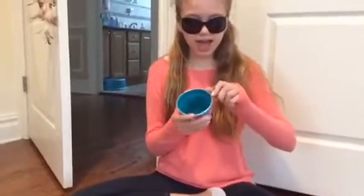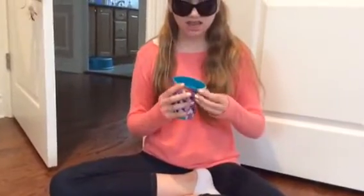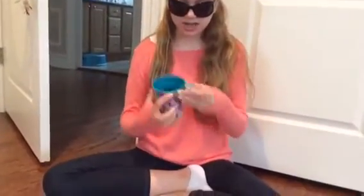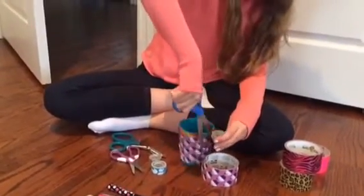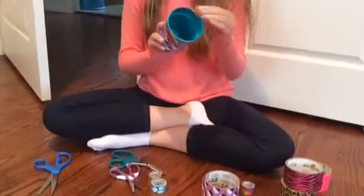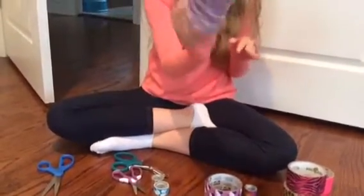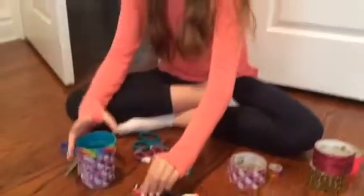I'm just going to add another strip of rainbow because no one is going to be drinking out of this cup anymore since I duct-taped it. It looks a little bit better but I just need a little bit more cupcake tape. Moving on — I can do that later.